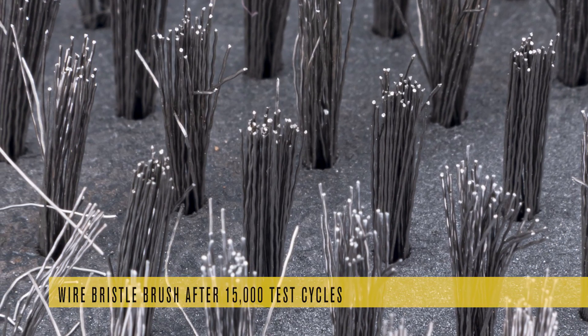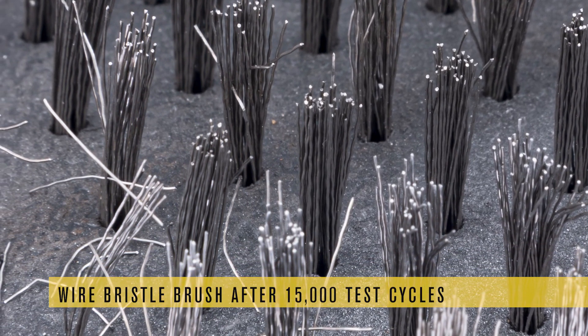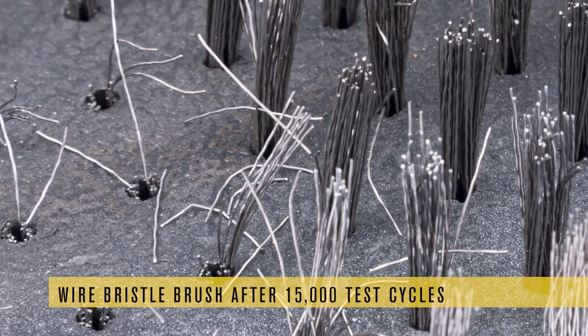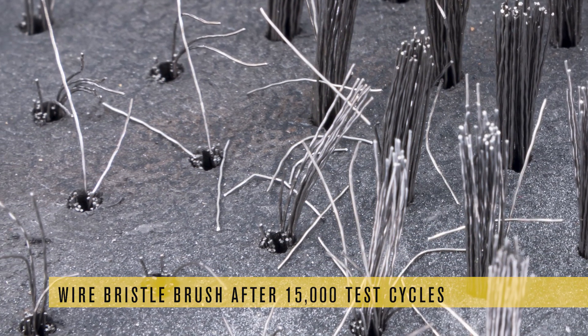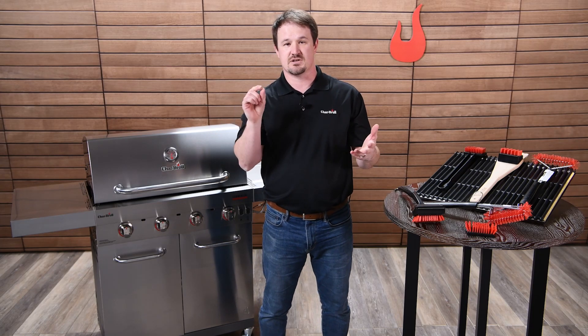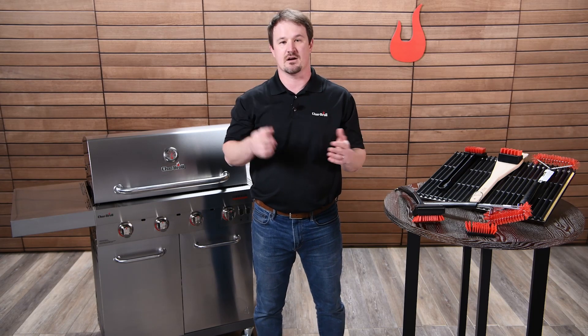Metal wire bristles are very thin — less than a quarter of a millimeter in diameter. Over time they can fall out or break off, and when they're stuck to your grill grate you don't necessarily see them because they're so fine, like a hair. When you put food down, they can get embedded in the food, and because they're so small you can eat one without even knowing it. As the wire travels down, it can get stuck in your throat or your stomach — and a lot of times that ends up in emergency surgery.